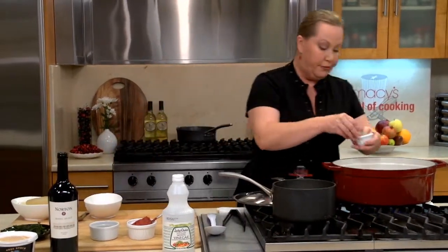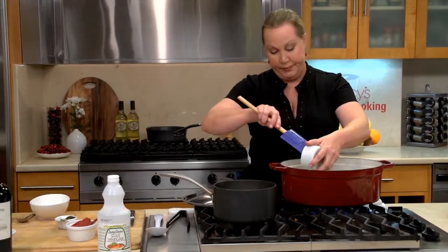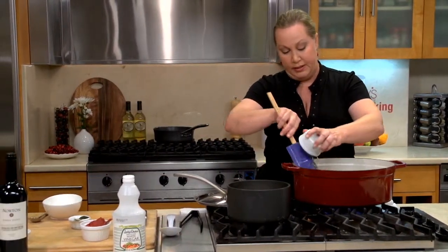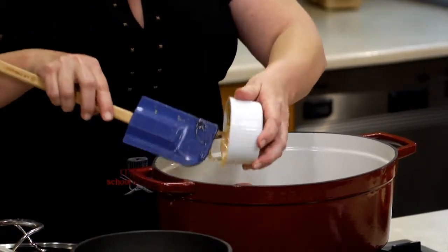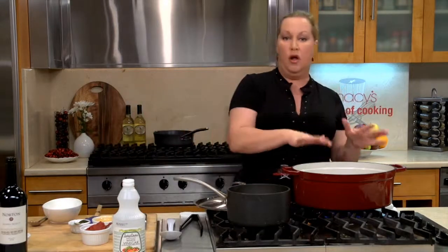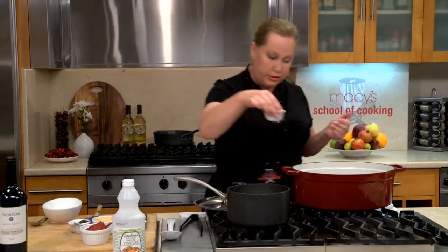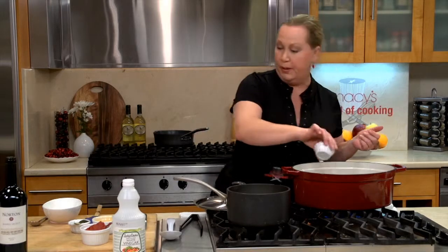I'll throw in a bay leaf and we'll throw in some honey — just a little sweetness. Working with sweet and savory dishes, we want a good balance. So it's important to have salt, and it's important to have a little bit of sweet. I'm going to add a little bit of Worcestershire, and that's going to give us just a little bit more salt.